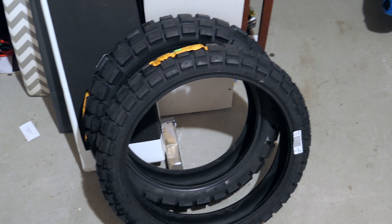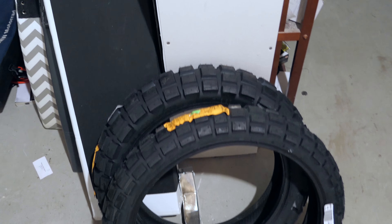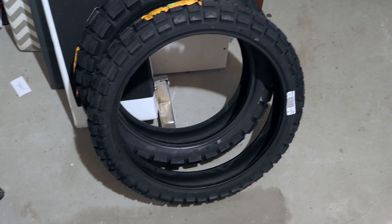They're going to be brilliant. I'll never ride to the limit of what these tires are capable of. Getting new tires is always like Christmas — so exciting!